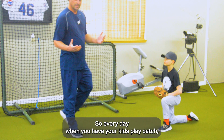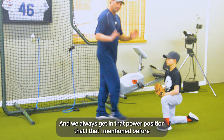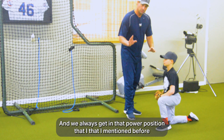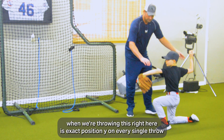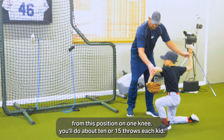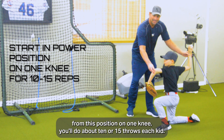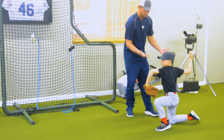Every day when you have your kids play catch, you should have them start on one knee. Always get into that power position when throwing. This right here is the exact position we want on every single throw from one knee. You'll do about 10 or 15 throws each kid before standing up.